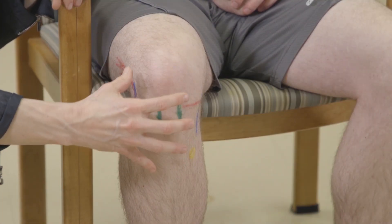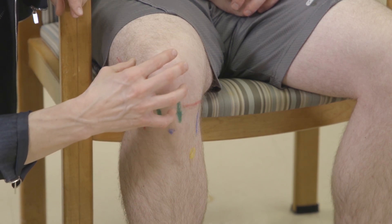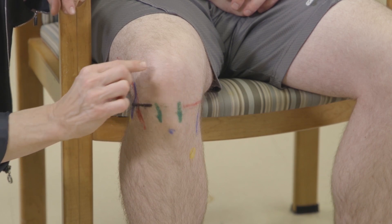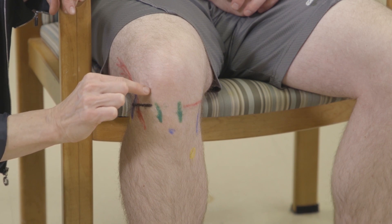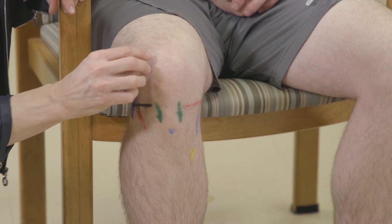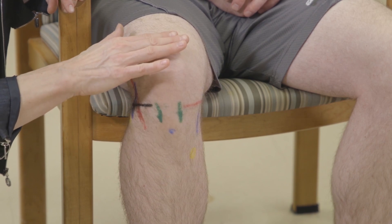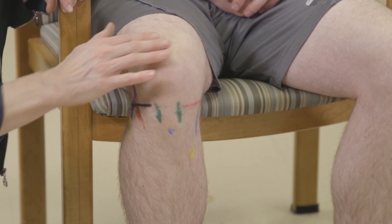For the knee, inspecting and palpating with the knee flexed is a good position. You want to look for an effusion, which you will often see in two places when they're sitting: just lateral to the patella, where you'll see a bulge and lack of definition, and in the superior pouch, where you can see fluid.